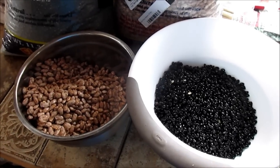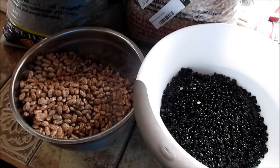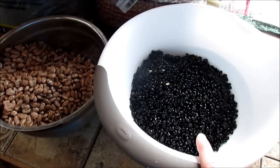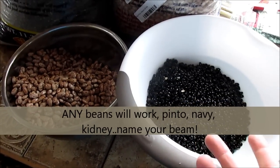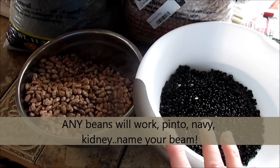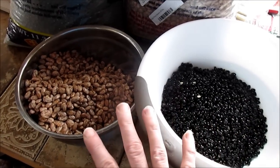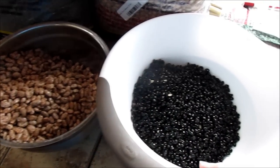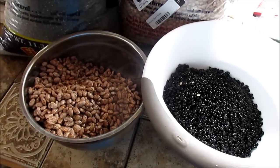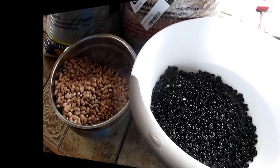I am going to share with you my real quick, easy recipe for canning dried beans. Today I have pinto and some black beans. I also do kidney beans and white beans. Any type of dried bean can be canned this way — meaning no pre-soaking. All I do is rinse my beans and get my canning jars. No more soaking.